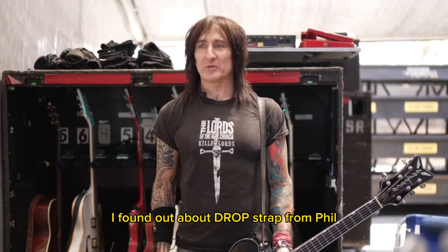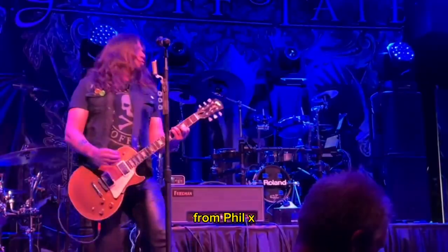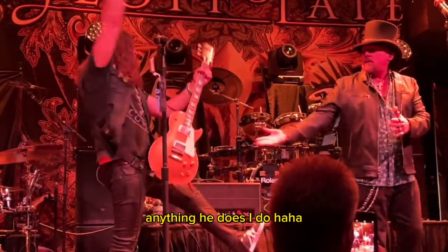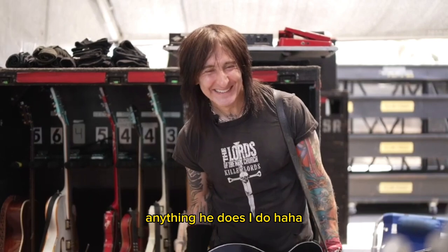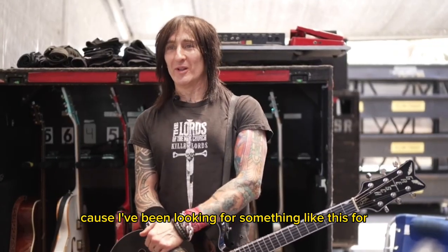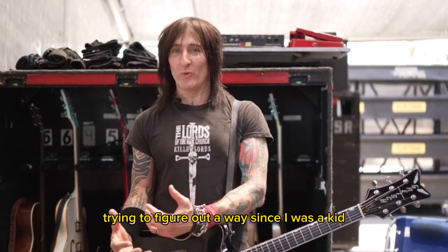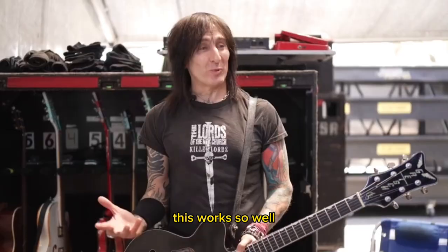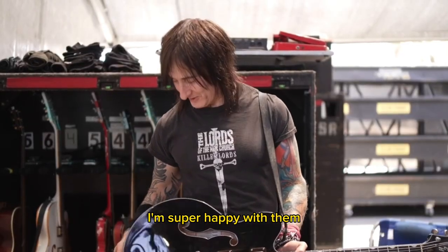I found out about drop strap from Phil X, my buddy. Anything he does, I do. Because I've been looking for something like this for the longest time, trying to figure out a way since I was a kid, putting my foot on a monitor. This works so well. I'm super happy with them.